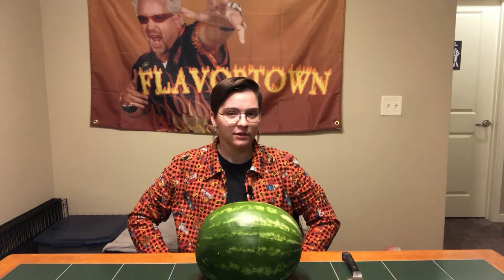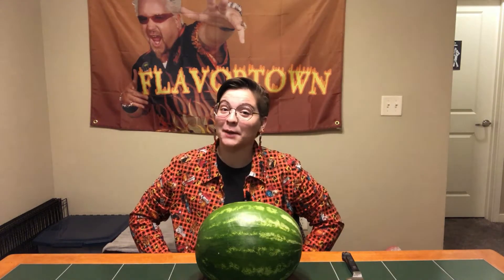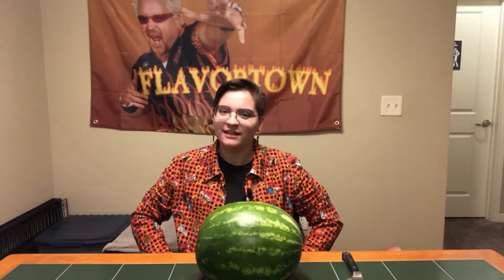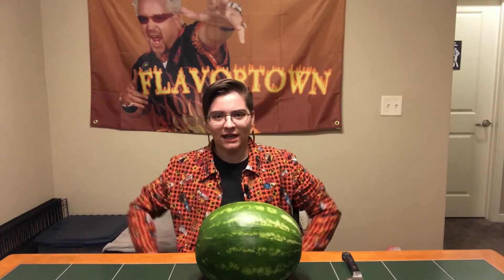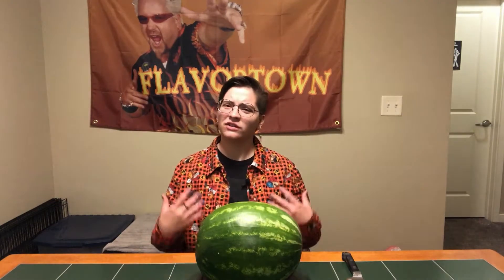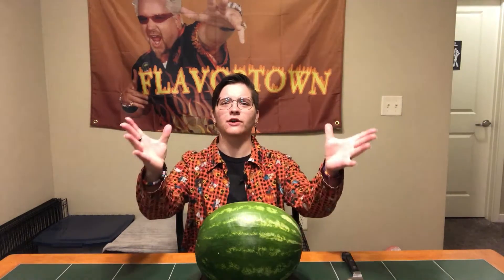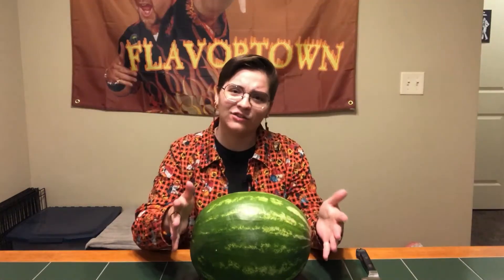Okay y'all, it is summertime. It is so, so hot and I for one am sick of it. I miss the easy breezy fall days with the red leaves and the cool temperature. So here I am, just a girl standing in front of the weather gods asking for an early fall. Is that so much to ask?